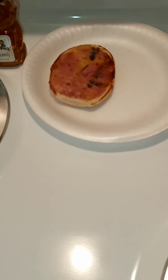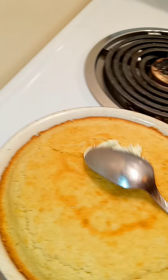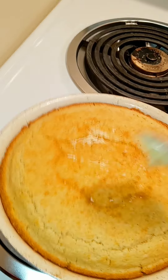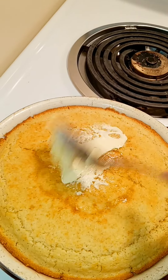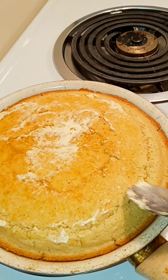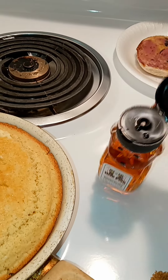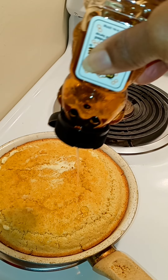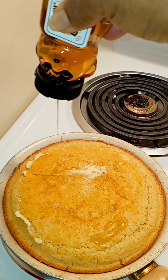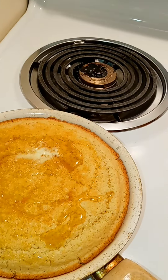I don't know — I may eat it later on, then again I may not. I doubt it. I might get ready to put the finishing touches on my bread right now. I'm gonna let it brown — turn it on broil.